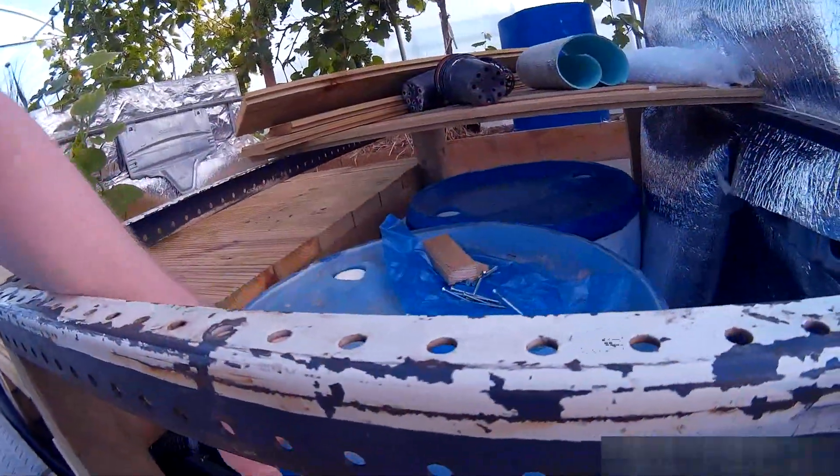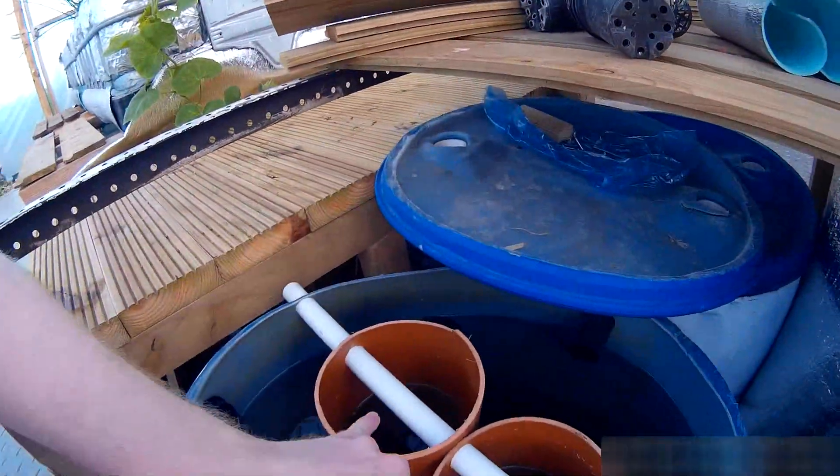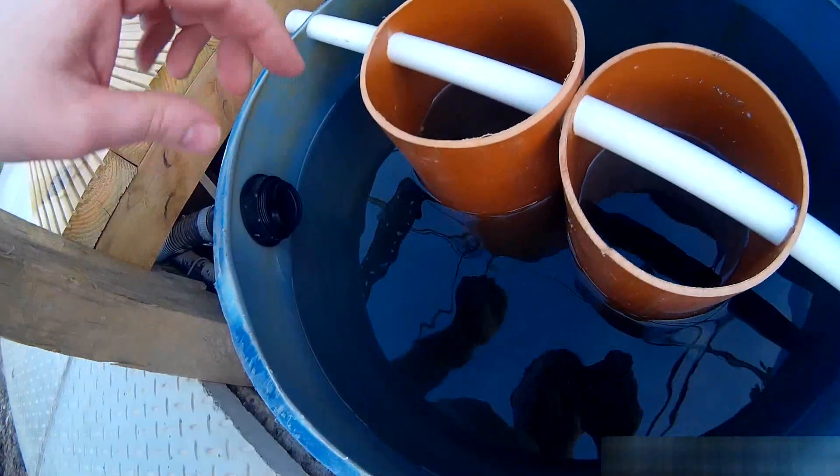This is the Radial Flow Filter. So the water comes in — these 2 into here and these 2 into here. Water comes in, then comes out, and the solids settle at the bottom.